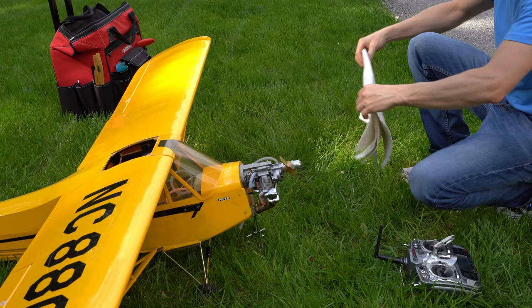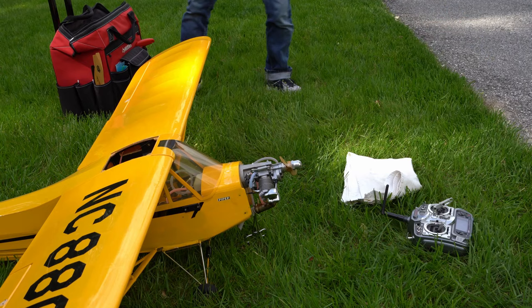I place a towel underneath all my starting gear to keep it clean and visible. Plus, if you need to shift things around, this makes it easy to move everything at once.